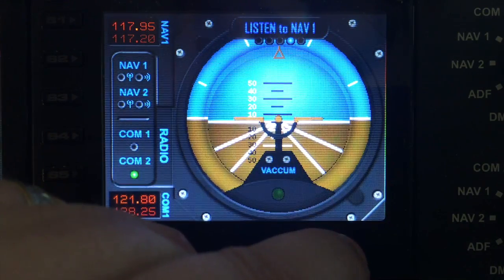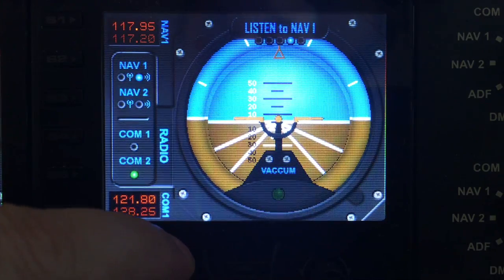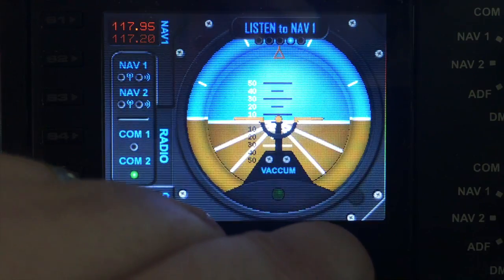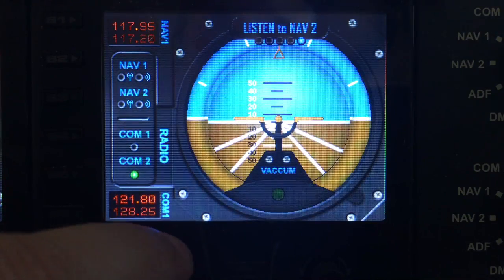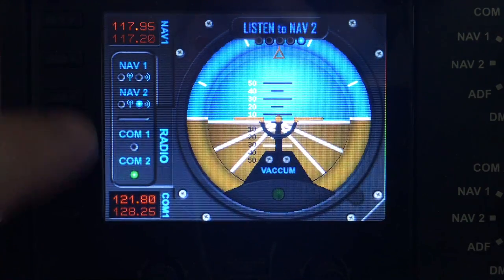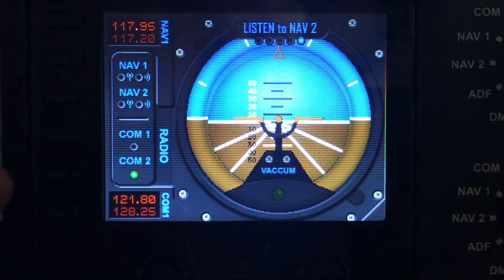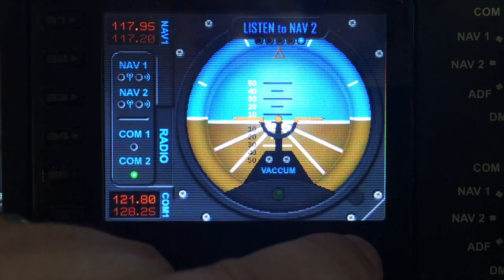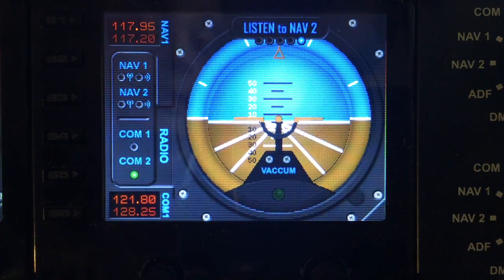The next function across is listen to nav 1, and this toggles nav 1 on and off like it would if you press S2. Then the next menu option is listen to nav 2. This will toggle nav 2 on and off, the same as pressing S3, but obviously if you've programmed over the top of those you can still toggle them using the menus. That's the attitude gauge, so please check back for more demos and thank you very much.